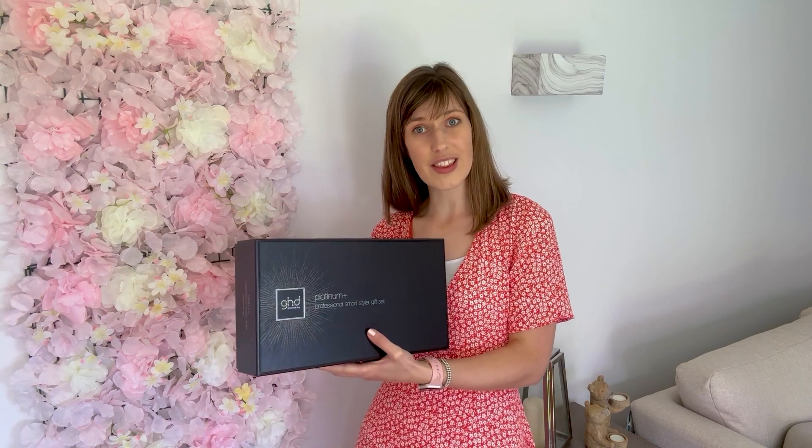So I purchased the Platinum Plus Professional Smart Styler gift set. This was actually on sale because they had stock left over from Christmas I think. So if you can get a gift set, you get some free stuff included. For this set I have the straighteners obviously, and then I also get a bag and a hairbrush as well.